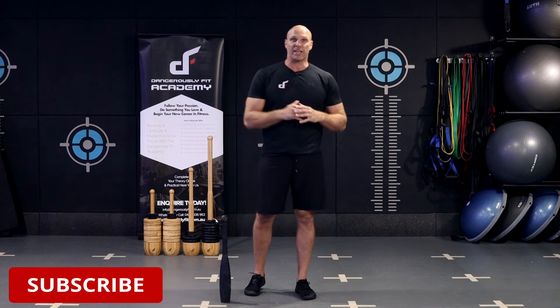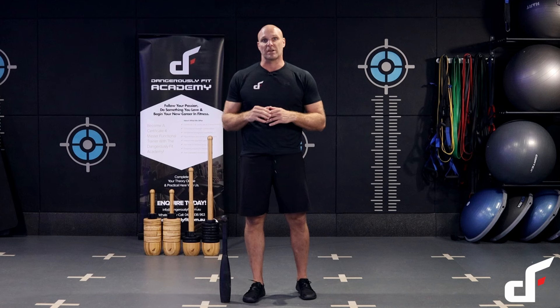Welcome to today's video: five still club exercises for beginners. If you're just getting started with clubbell training, this is a perfect video because it teaches you the fundamentals and essentials of club training. If you're intermediate or advanced, there are heaps of videos in the playlists with advanced movements, but if you're a beginner, start with this one before moving on.